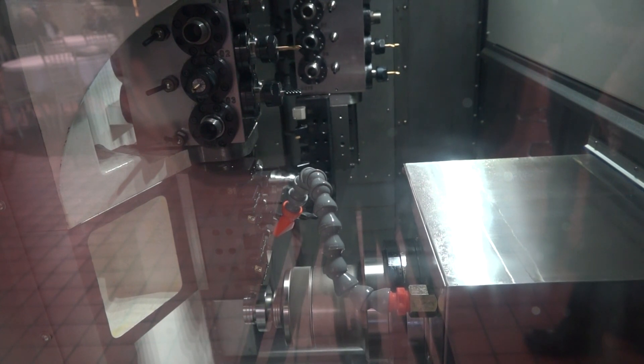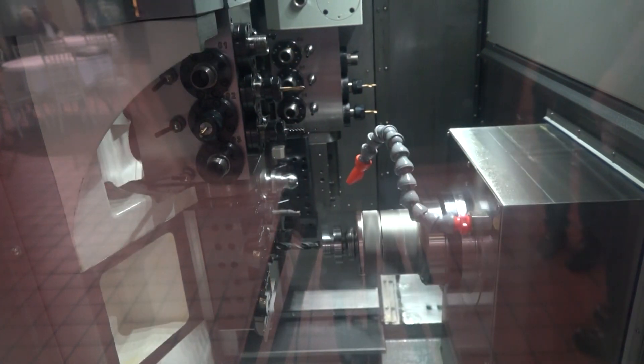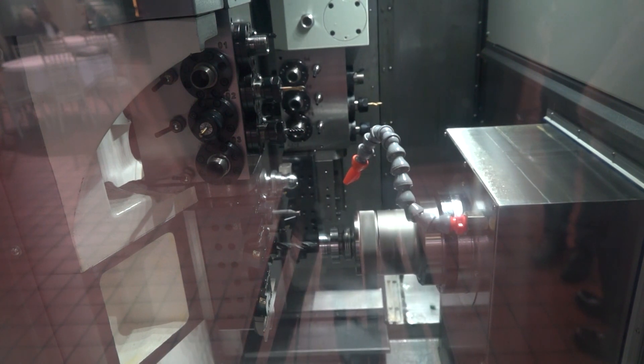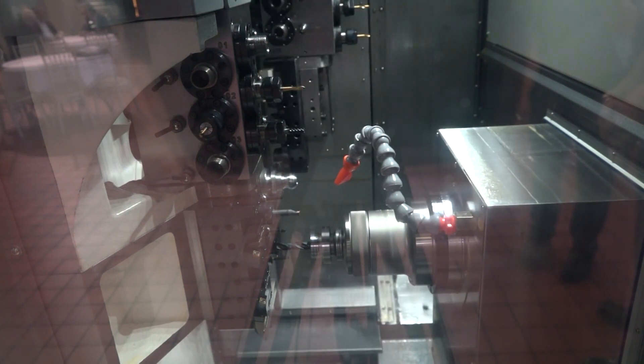How do you go about programming this? Is it all done offline? This program was actually done offline using SolidCam. We work in partnership with SolidCam now — they give us a lot of support, and a lot of our suppliers work with SolidCam as well, so it gives us a good synergy.